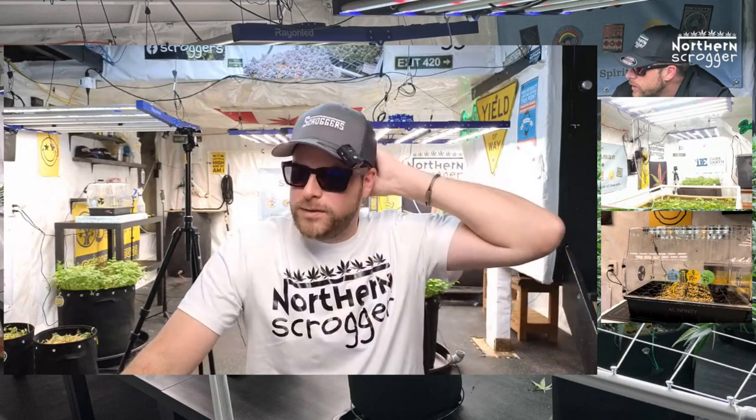Connie, thank you Seedsman for sponsoring. Yes, thank you Seedsman — I appreciate it so much for sponsoring Scrog School and having me on your channel again. That's awesome, thank you.